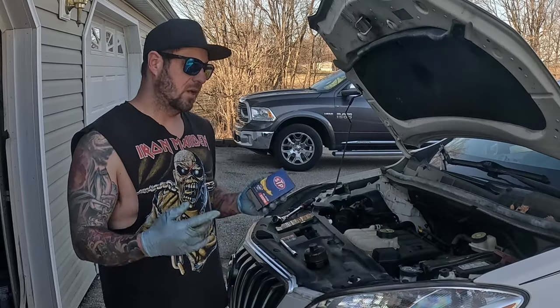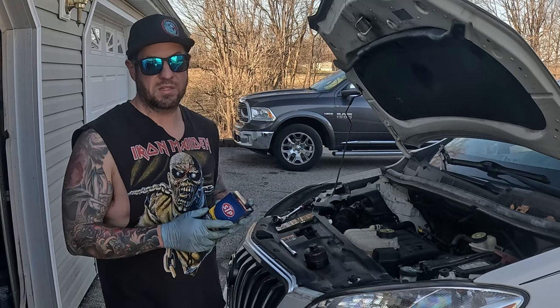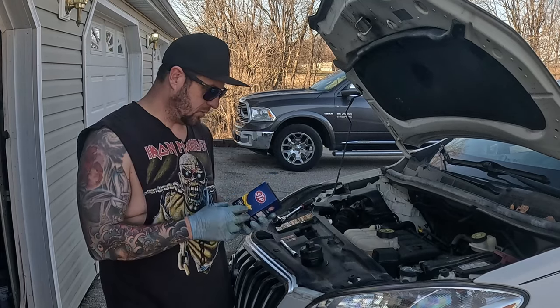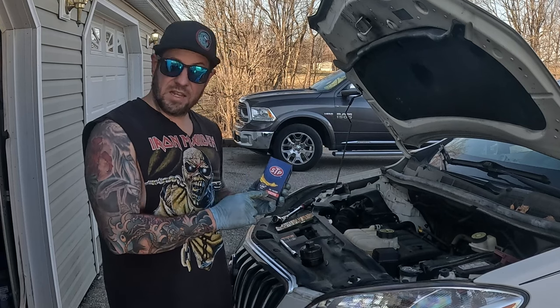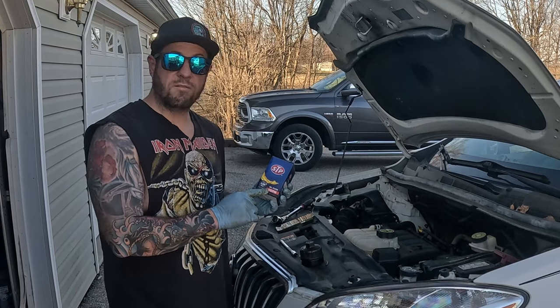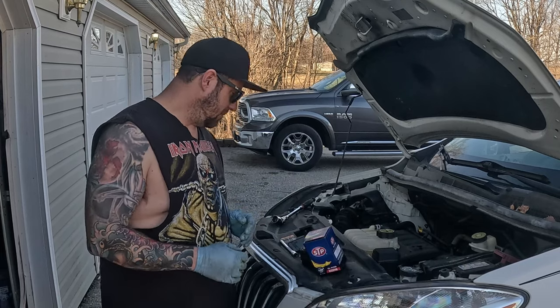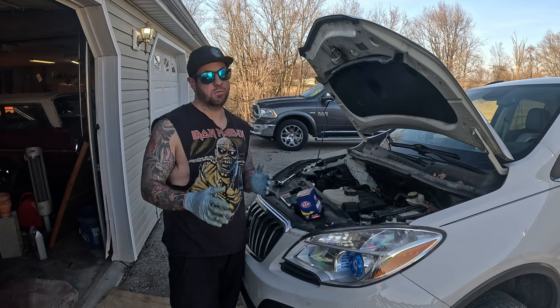The same oil filter doesn't fit both housings. The difference being one has a built-in bypass and one doesn't. The UFI, I believe, has the built-in bypass. In the STP flavor it's going to be an S12246. If on the other hand you have the black Hinkst cap, then it's going to be an S10246.